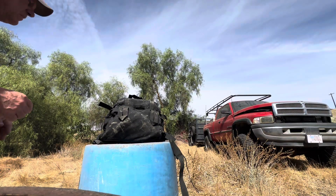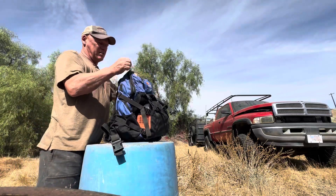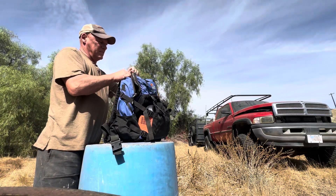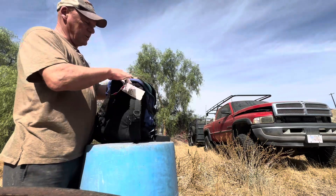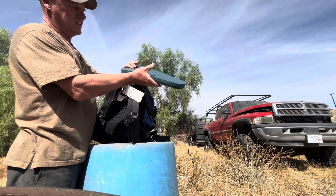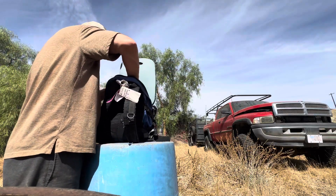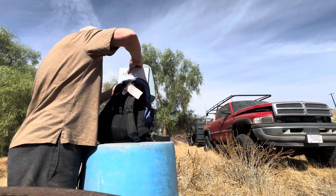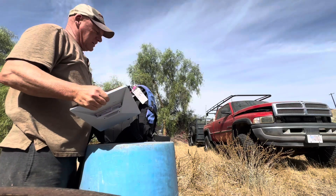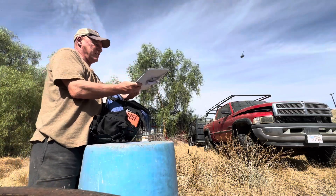This is the Starlink Mini that I carry in here — it's just a regular backpack. Inside I run a couple of these styrofoam kneeling pads to keep the unit nice and safe. I also want to make sure it's as safe as possible and don't throw anything on it.